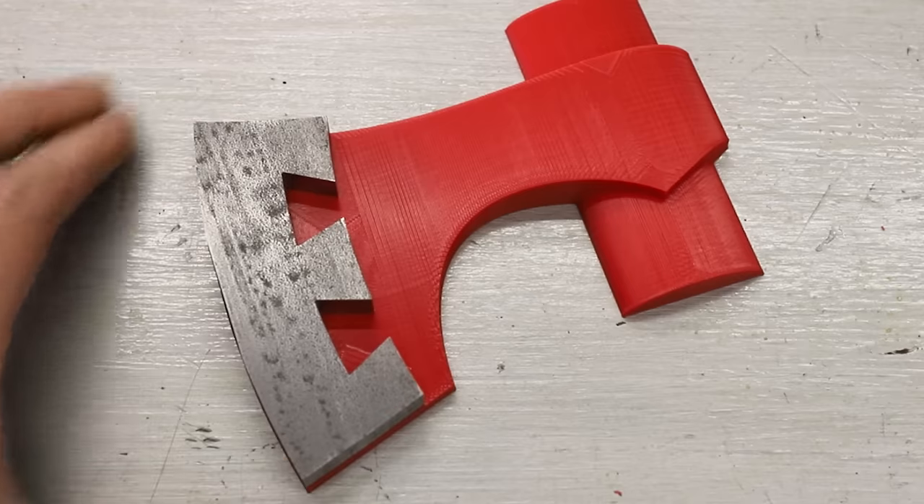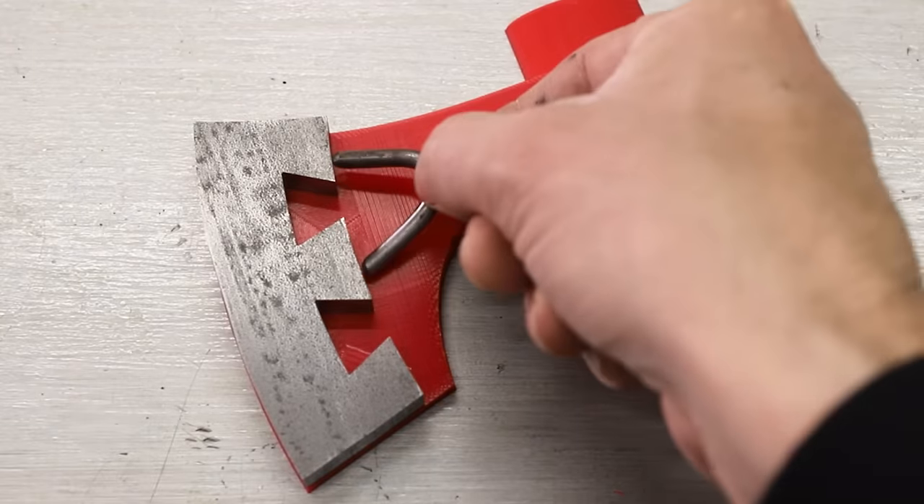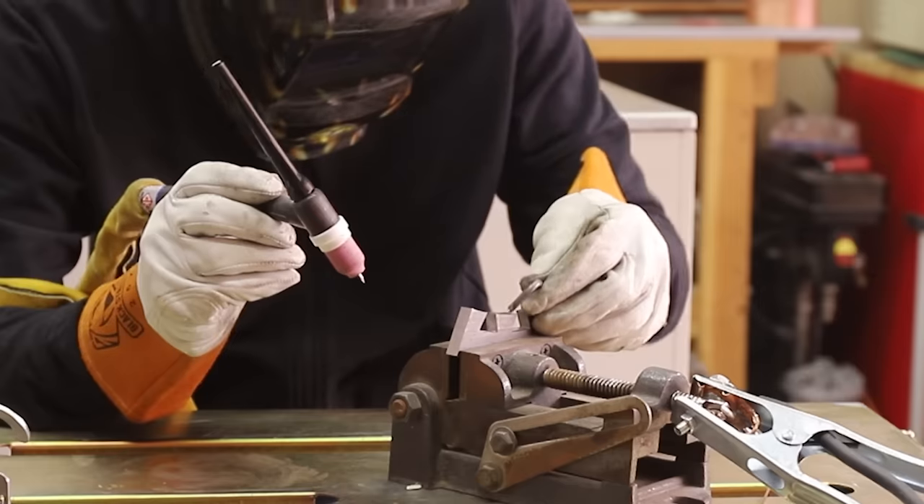That looks good, so next I'll weld this little piece of mild steel onto it to give the bronze a little bit more to grab onto.